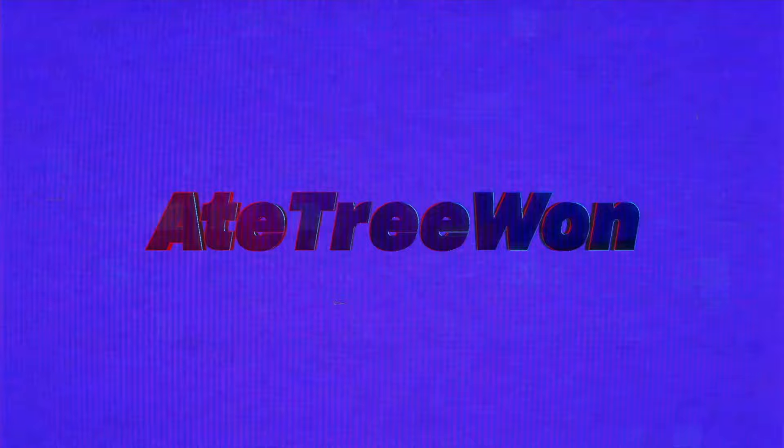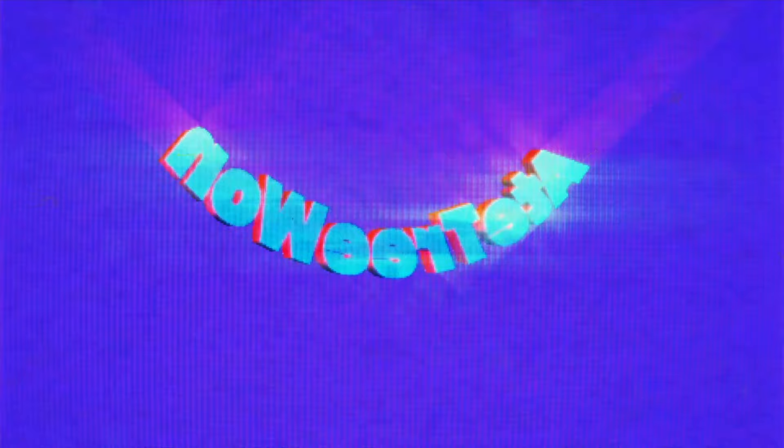Welcome back to another 8true1 video. Today we've got some stuff to unbox, so let's get into it. I got some cool stuff to unbox for today.